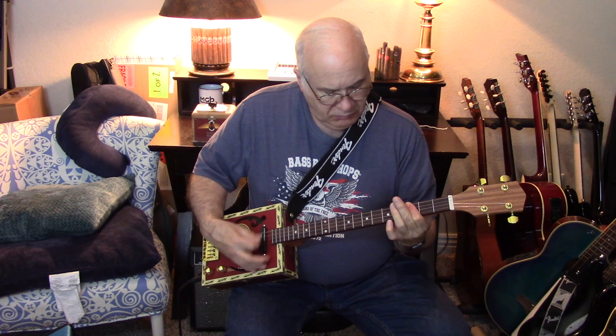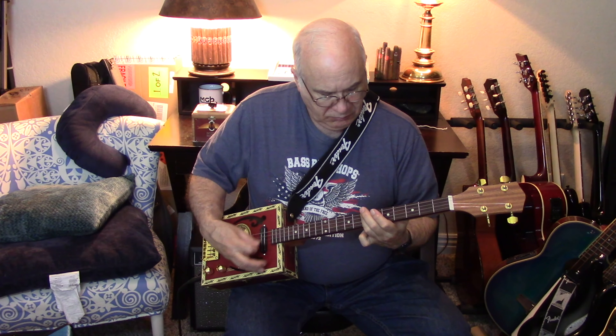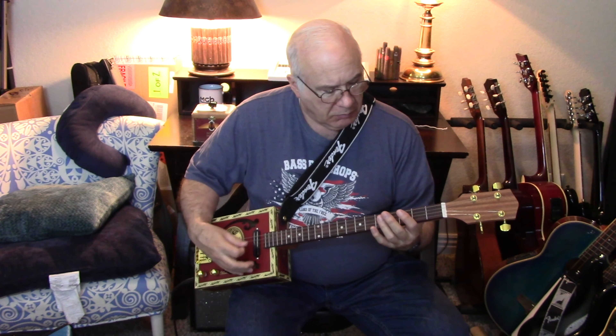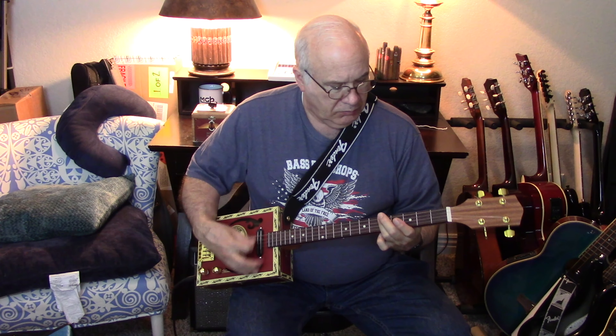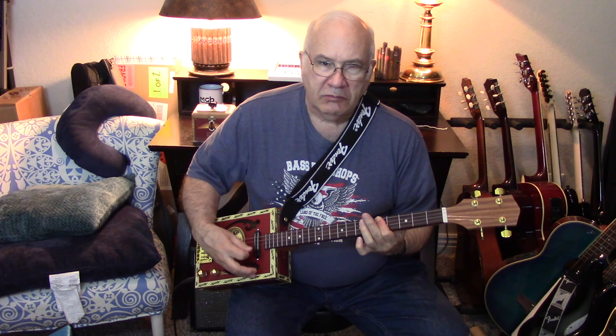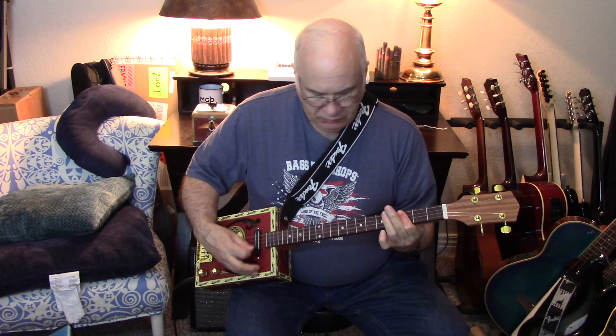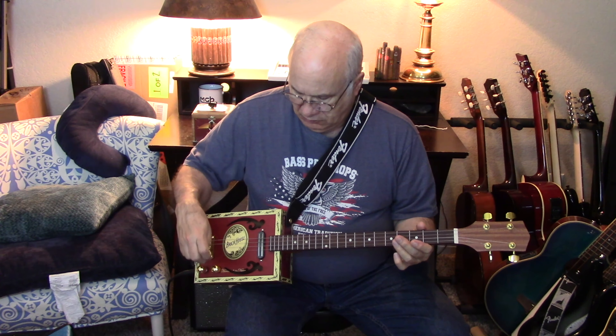This is how the finished cigar box guitar looks. I've tuned it up and adjusted the string height and the intonation. It has a G-D-G-B tuning. What I like about these four-string guitars is that you can do a G-D-G-B tuning, or you could do a standard guitar tuning such as D-G-B-E, or you could do E-A-D-G if you wanted to.